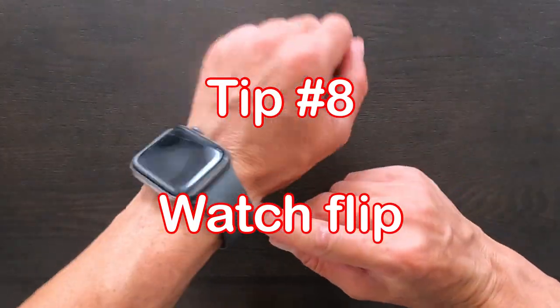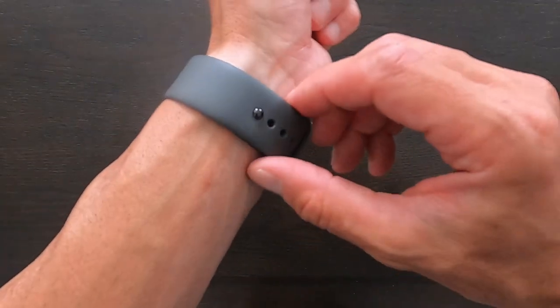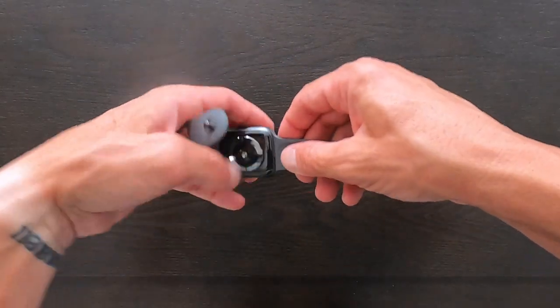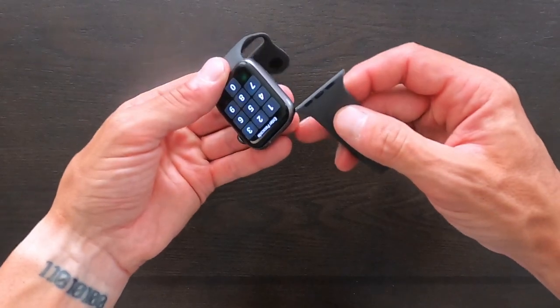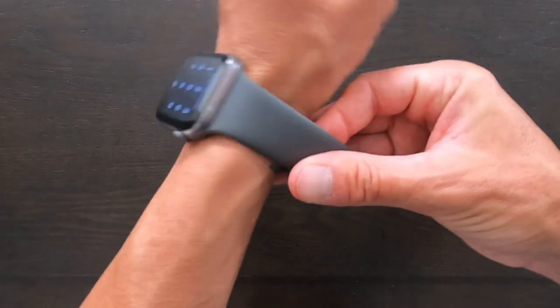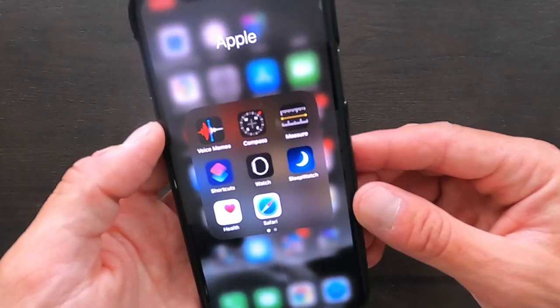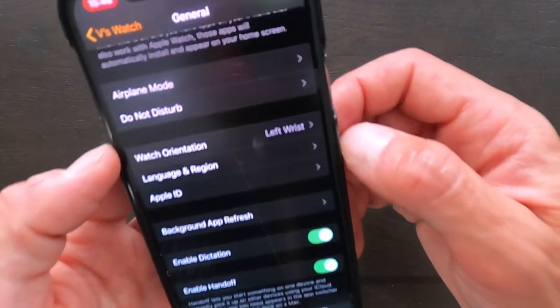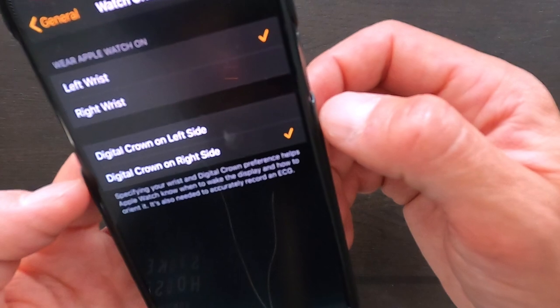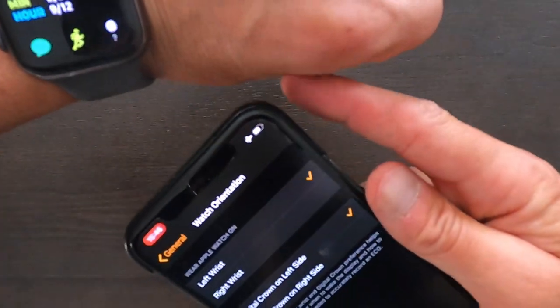For this tip I'm gonna show you how I wear my Apple Watch and why. The standard way is with the crown on the top right. What I'm going to do is take it off, swap the bands around — this one goes on top, this one goes on bottom — so now when I put it on my watch is upside down. Go into the Watch app, scroll down to General, scroll down and find Watch Orientation. It says left wrist and digital crown on the right side — change it to digital crown on the left side. As soon as you pick that, it flips the display over.